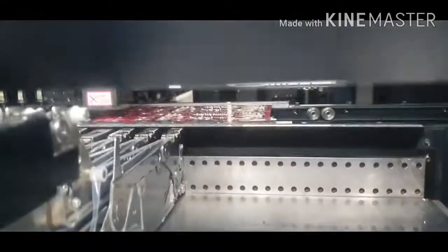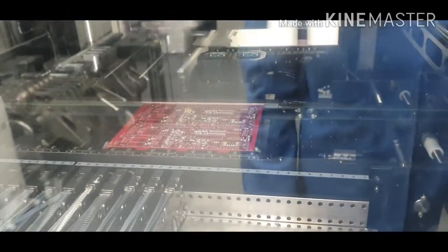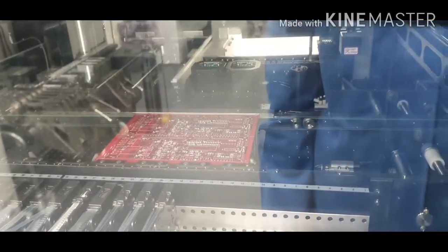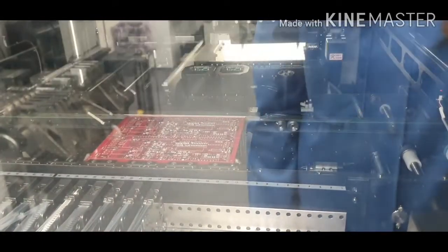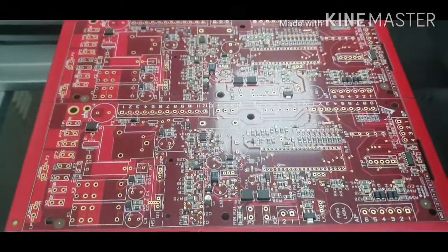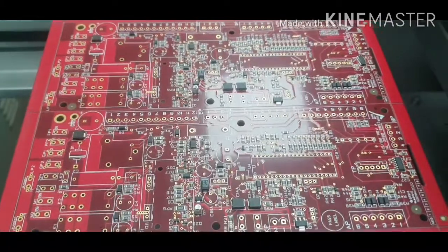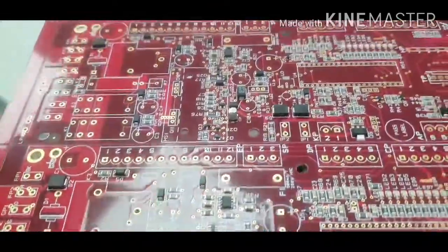After that, we press this one to finish placing the rest of the components. When that is finished, we need to check that all the rest of the components are in place before we can bake them — put them in the oven. Looks like everything is okay, so we put it in the middle here.